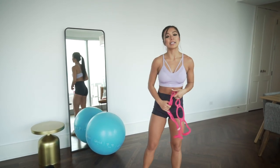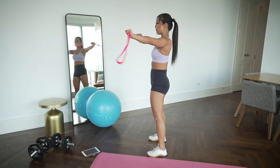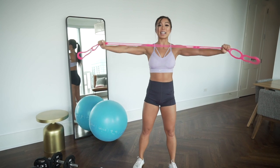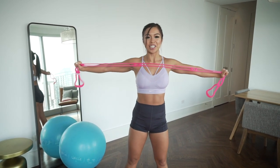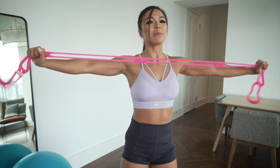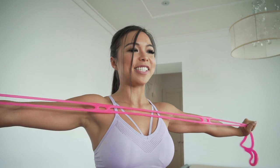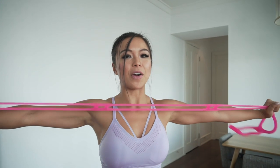We're going to do band pull-aparts now. Ribcage still over your pelvis, squeezing the glutes. Spread it across your chest, exhale back, inhale, pull. Really feeling that stretch in the chest. Try not to flare the lower back as you spread the band across your chest.